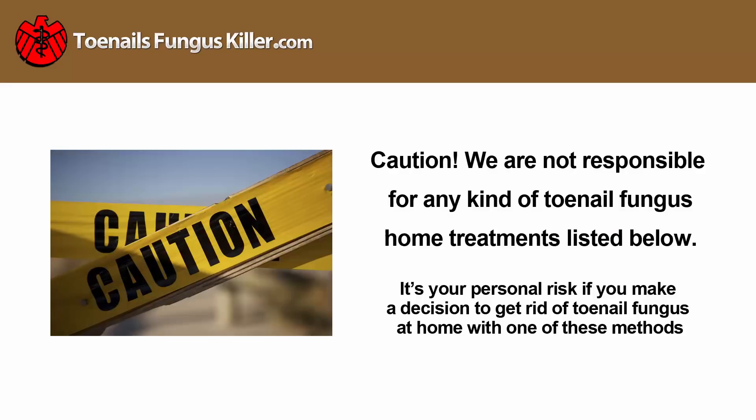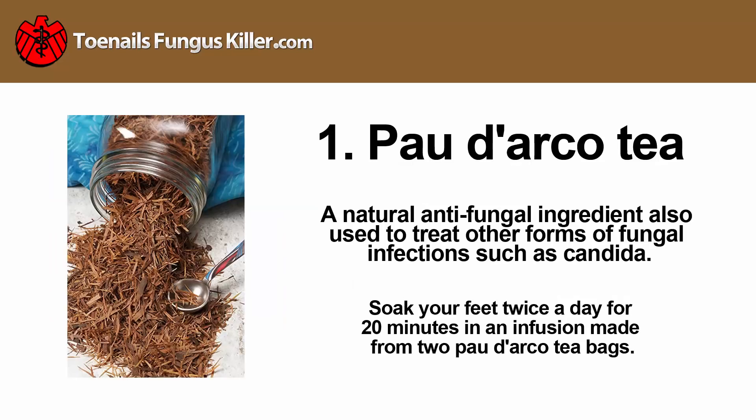Caution: we are not responsible for any kind of toenail fungus home treatments listed below. If you make a decision to get rid of toenail fungus at home with one of these methods, it's your personal risk.